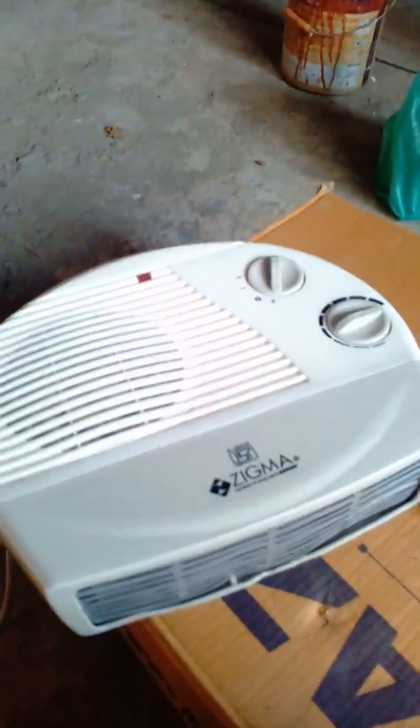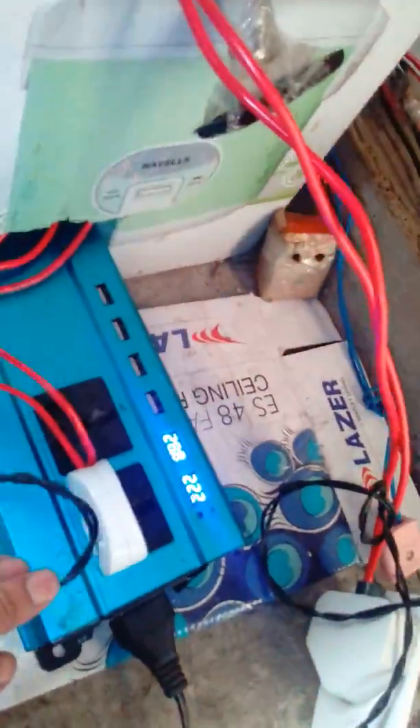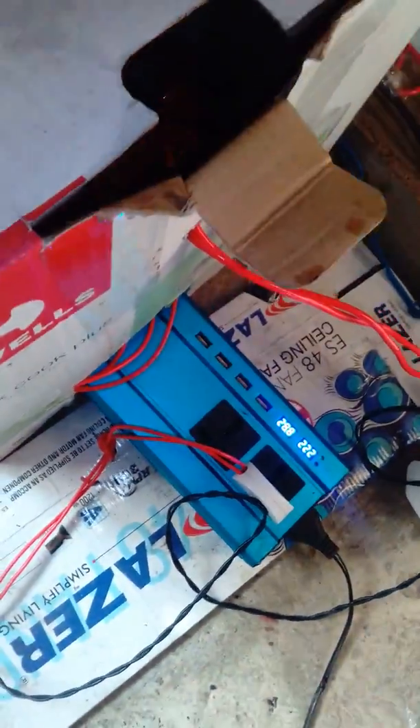This is a fan blower connected to an extension cord, which is connected to a stabilizer. That stabilizer is connected to a 5 kilowatt inverter, which in turn is connected to a 24 volt battery system switched by a relay and an inductor.